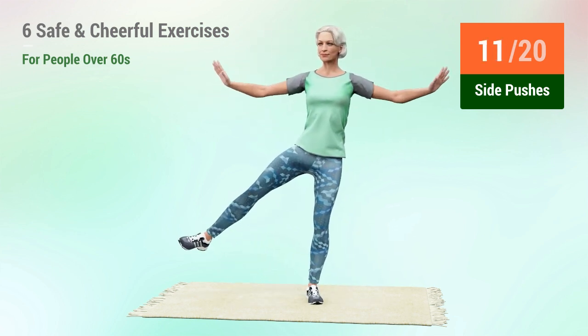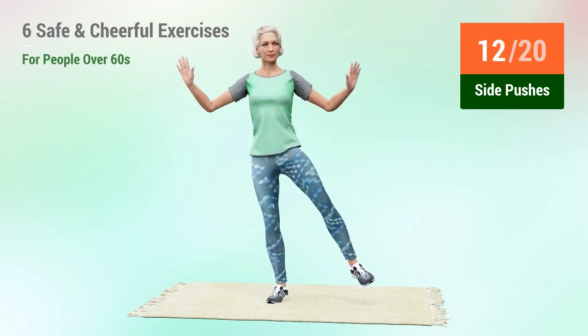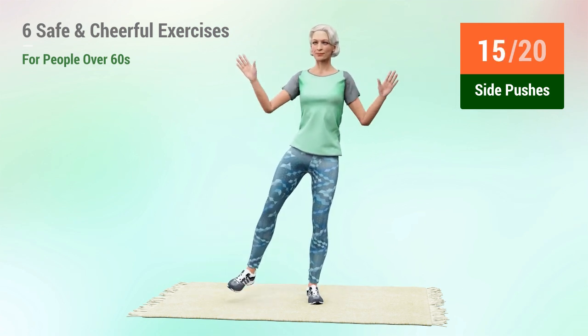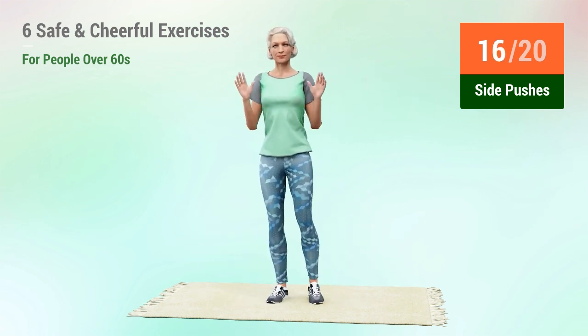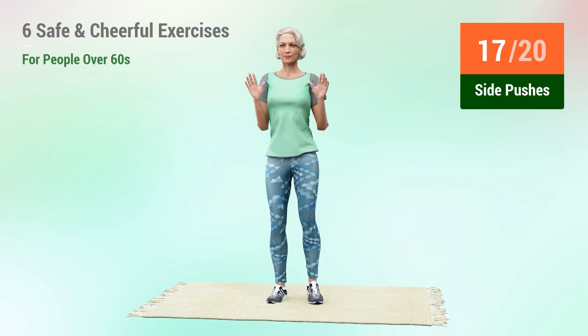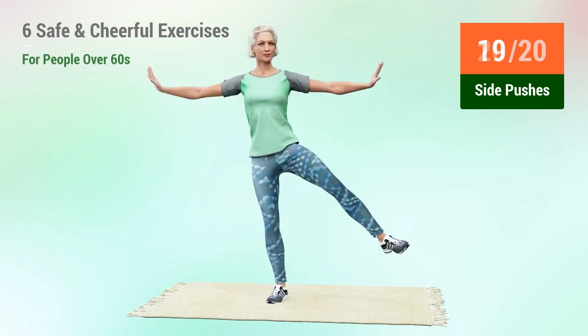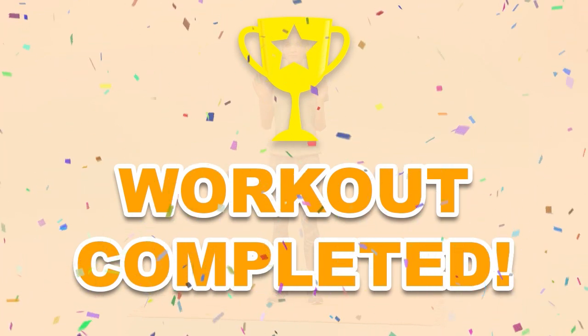11, 12, 13, 14, 15, 16, 17, 18, 19, 20. Good job!